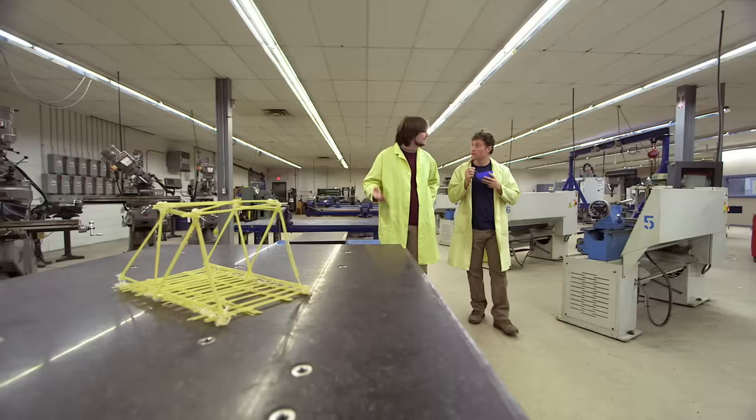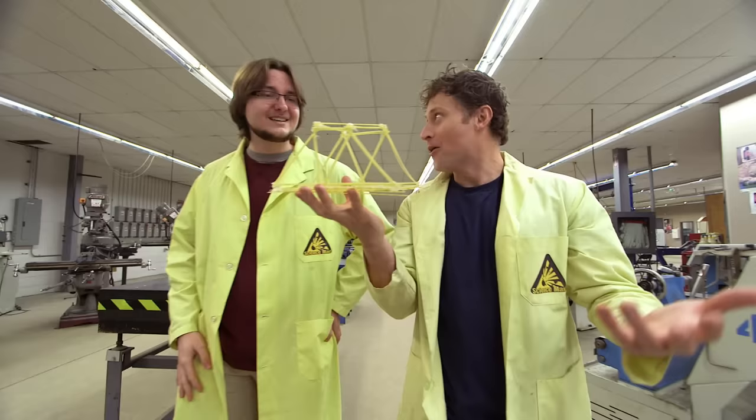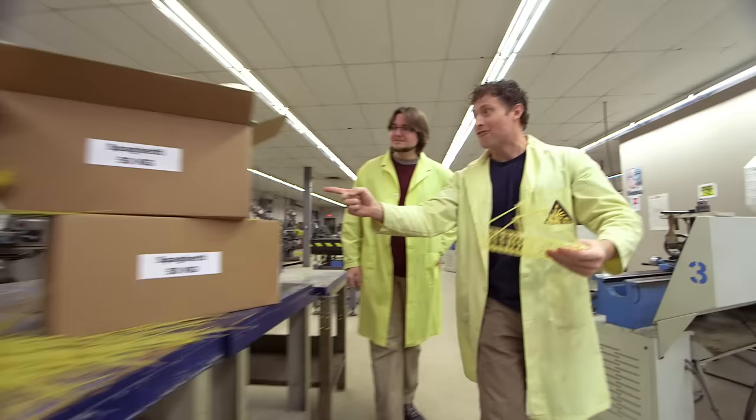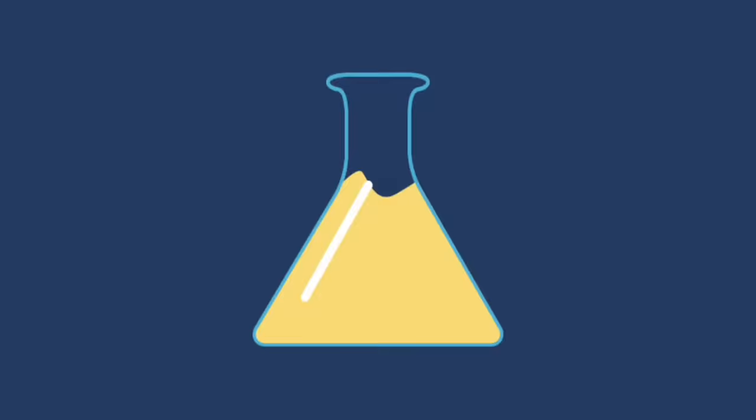I want to make one big enough that I can walk across it. That's never been done before. You think we can do it? We're going to need a lot of help to do that. All we need is a lot of pasta, which I have! What do you say? Yeah, let's give it a shot.